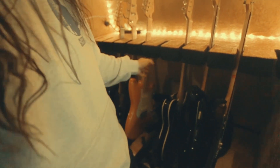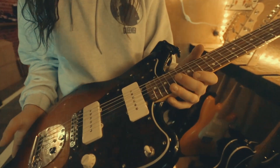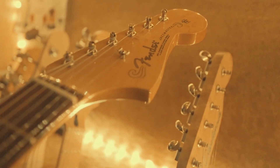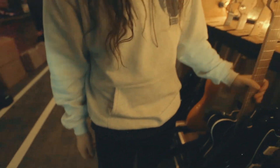The next guitar in my arsenal is a Fender Jazzmaster — the Classic Player version. I did have the American Professional before this, but after a lot of research I decided to switch. The Classic Player just has more of a classic Jazzmaster sound to it. I just got it so I'm still getting used to it, but it's a great addition to my arsenal.